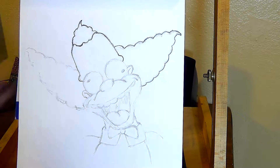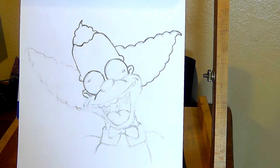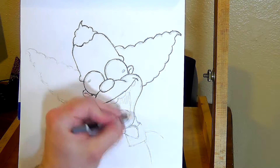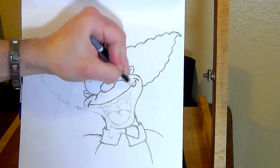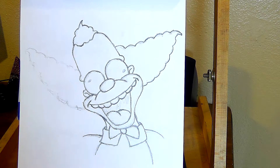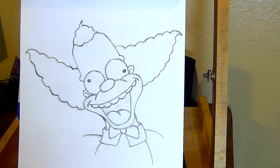Now I'm using the softer pencil to get the thicker, darker lines. Even with this drawing, it's sort of not proportioned right because I was working on it from the left side — I wasn't facing it straight head-on. So it kind of went against the whole purpose of getting it up, because I got it level with my face vertically, but horizontally I was too far to the left side.